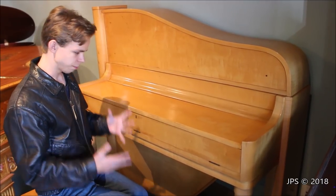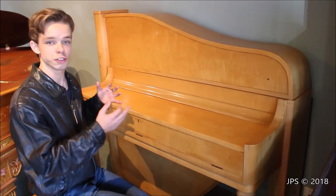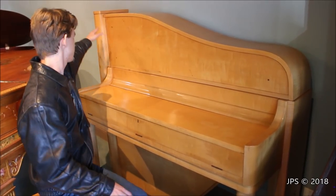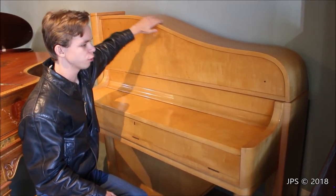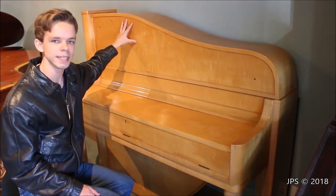Today I am here with a very interesting piano. As you can see, it's basically an upright piano but with an extremely unusual aesthetic. The top of the piano slopes down and it's like one huge curved piece of wood, and I have no idea how to open this.